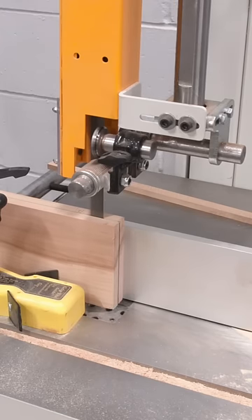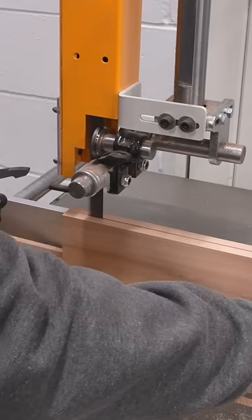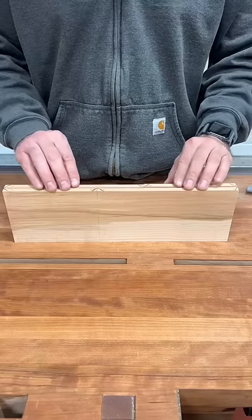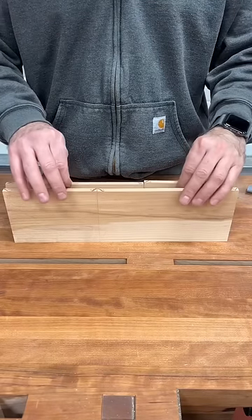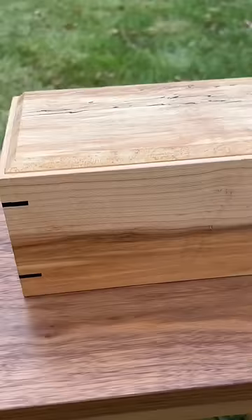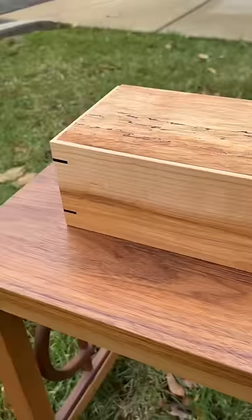But there's a clever way to do this that actually results in four perfect corners. If you first re-saw a thicker board in half, then cut your sides out of those pieces, you can carefully reorient the pieces so that the interior now becomes the exterior, and your grain will be 100% perfectly wrapped around all four corners. Definitely worth the extra effort.